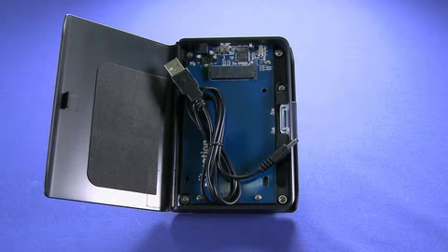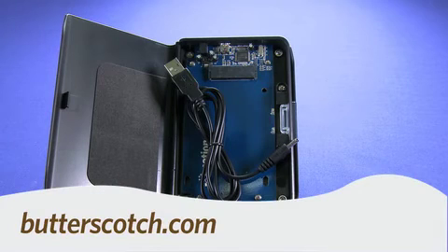So that's a quick look at the iMation 128 gigabyte solid state drive and upgrade kit. For Gadget TV, I'm Andrew Moore Crispin. For more sweet stuff, visit Butterscotch.com.